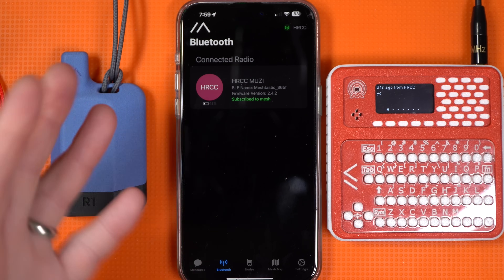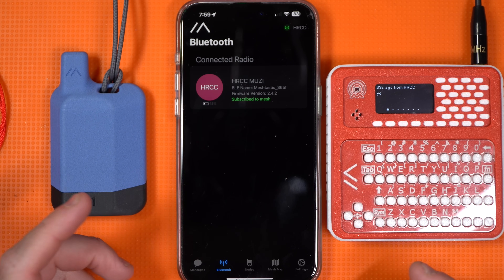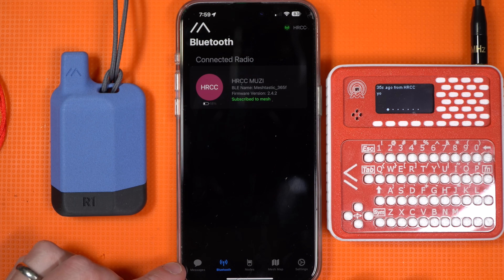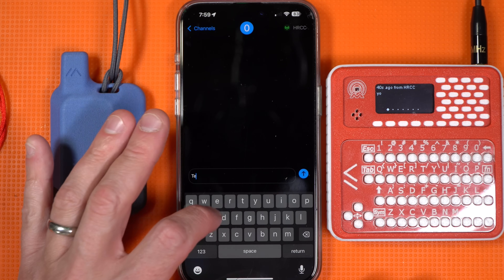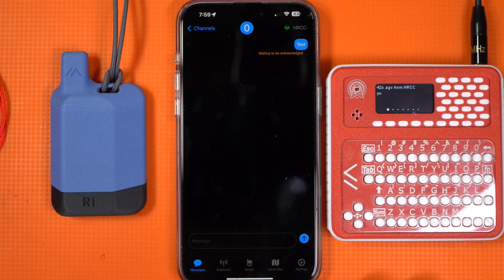Now if you get into the world of communicating with these — which is the whole point — click the messages button at the bottom, go to your primary channel, and just type in a test. If you've got another unit around to test it, let's see what happens. And we got the test message through — so great, all working.